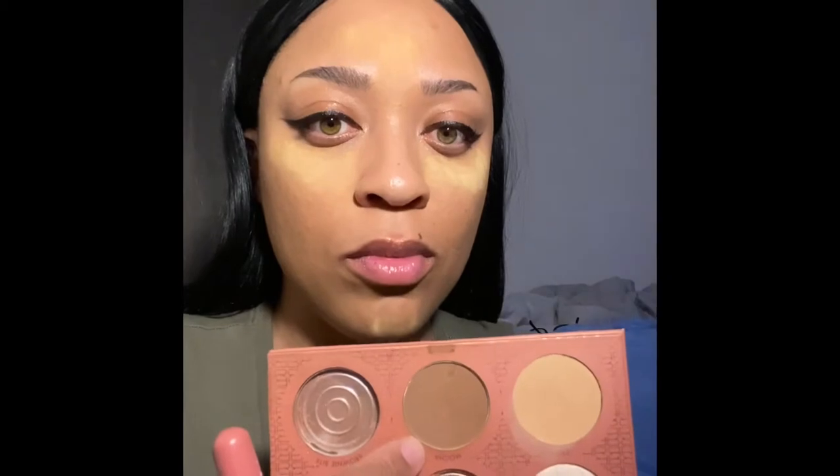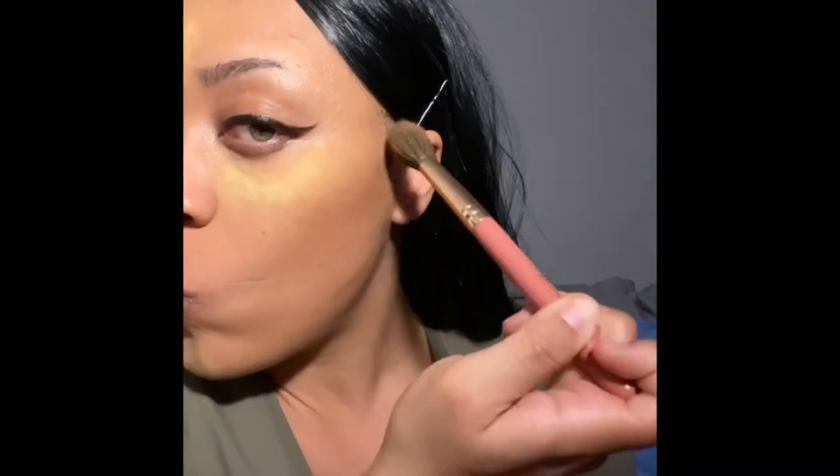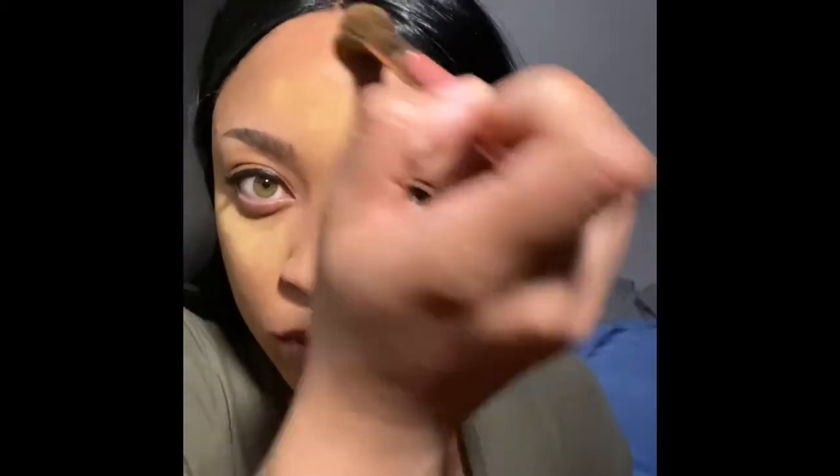Next I'm going to be using the oldie but goodie — it's my Ray Ray, the first palette that she had out with BH Cosmetics. I'm going to be using the contour shade, and it is in the color Chai, I think. I love that color to contour with because it's just a great setting powder.